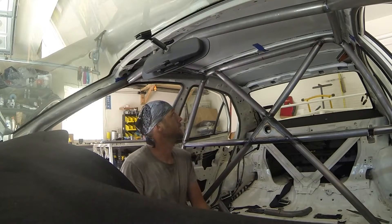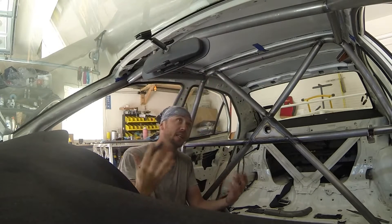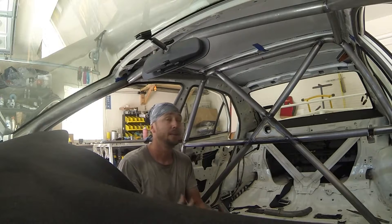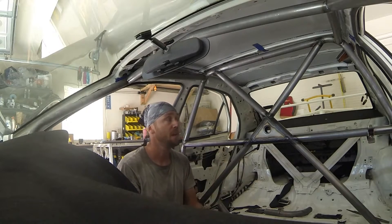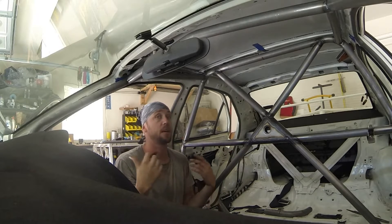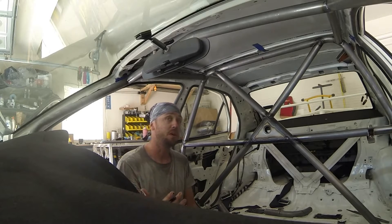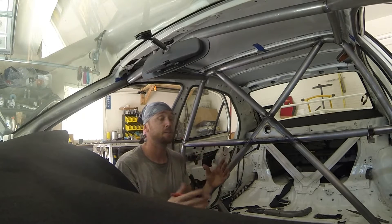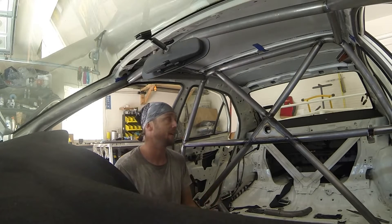We're progressing quite nicely here. Obviously the main hoop is in, the front hoops are in, the windshield bar is done — we got lucky and didn't have to waste any material on that. Everything's getting just a little bit easier each time. I haven't dropped the cage again to get the windshield bar completely welded up top, because we have one more piece to do — which is by request. It's not in the rule book as mandatory for this class, but it is allowed to be added. Any additional reinforcement is allowed, and that's how it's classified.